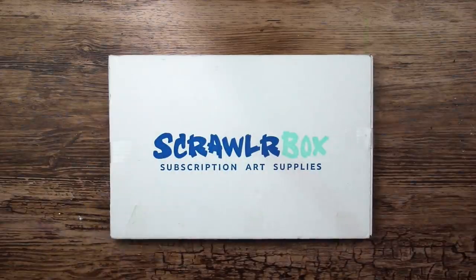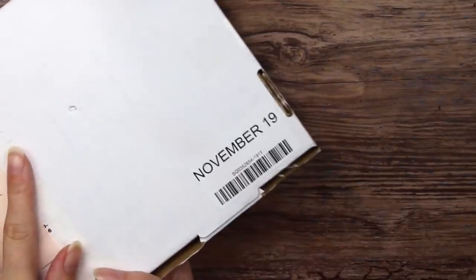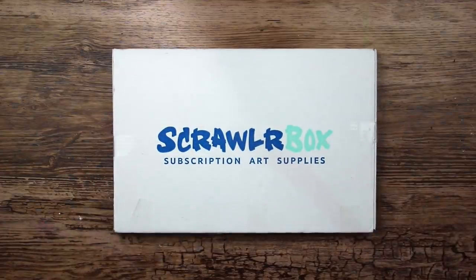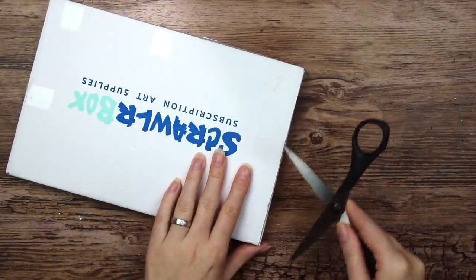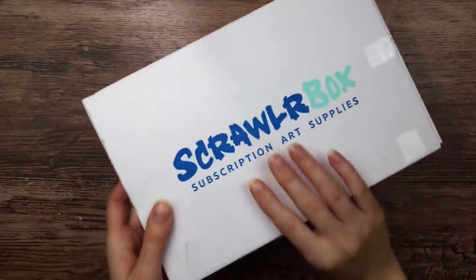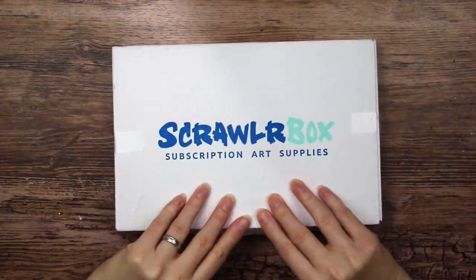Hello everyone! Welcome to another ScrawlrBox unboxing. I'm just gonna find some scissors so that I can open this — very well planned ahead. This box feels especially heavy and thick, so I am very curious to find out what's inside.